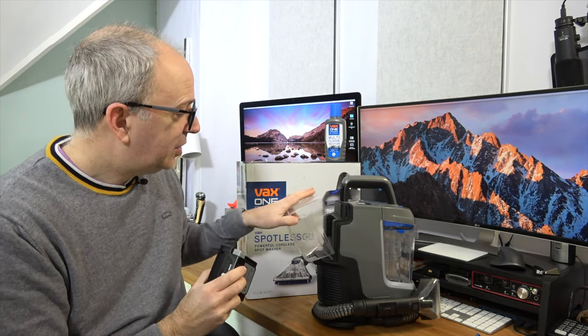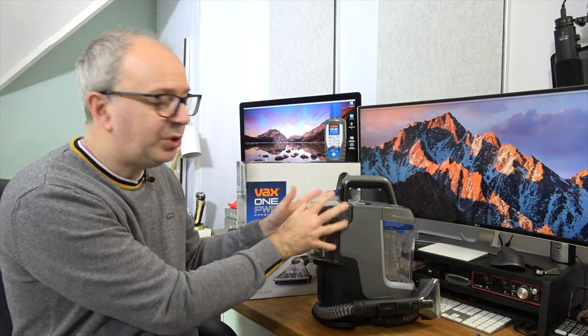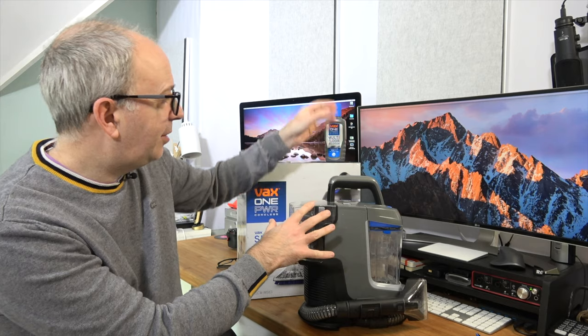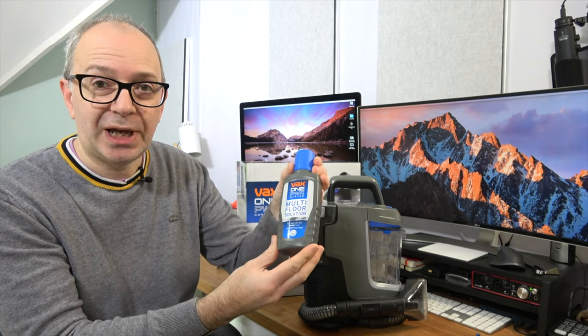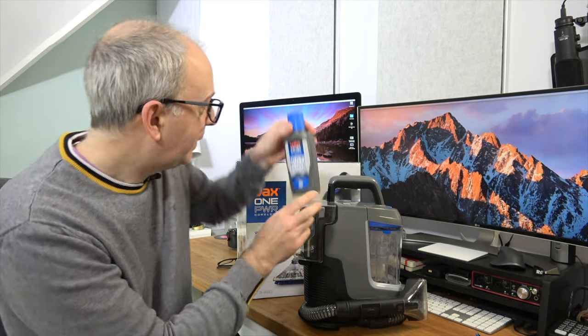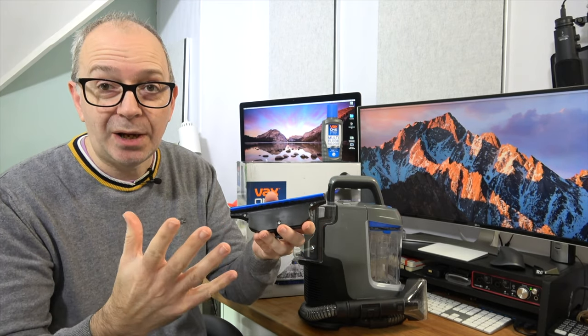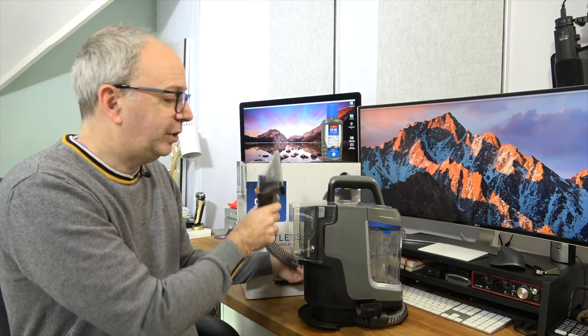The battery snaps into the back portion of the Spotless Go, and a cover protects it from splashes since you'll have water and cleaning solution in the machine. Inside the box you also get some multi-floor cleaning solution — a little 250ml bottle to get you up and running. You also get three additional tools: a small brush, a rubberized brush for pet hair, and a squeegee for cleaning windows or hard floor surfaces. These attach to the wand portion which clips into the bottom of the machine.